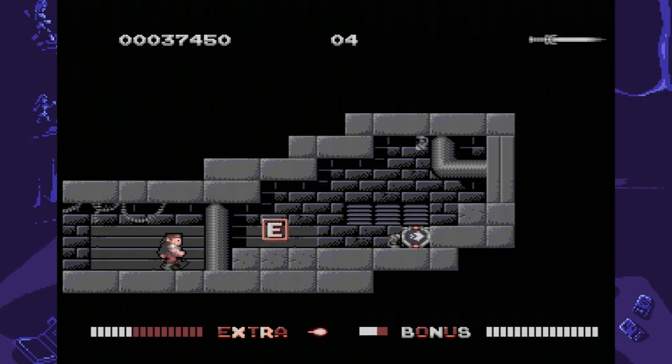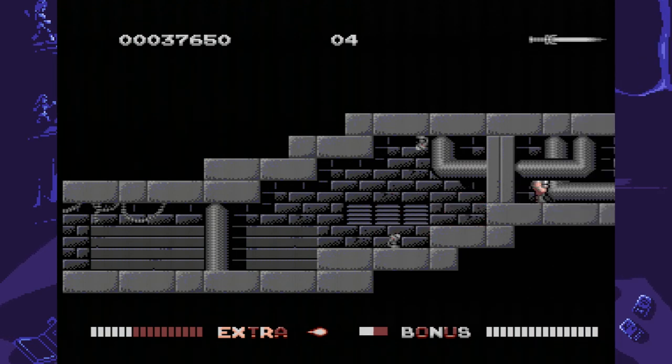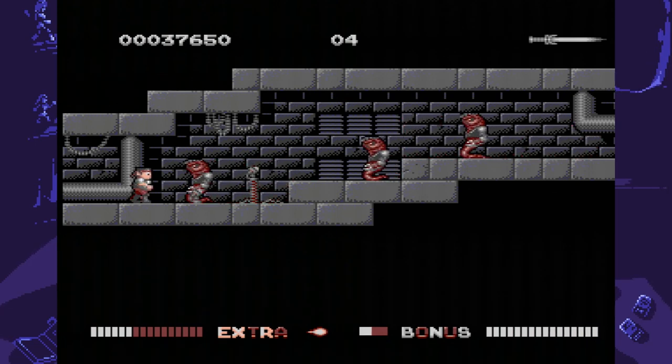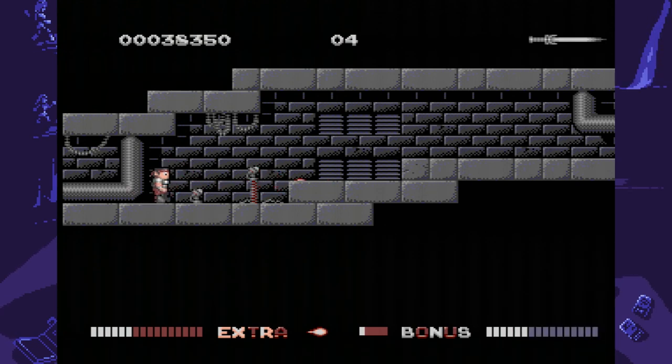You'll also find power-ups which can permanently increase your damage bar or charge it faster. Conversely, you might sometimes run into power-downs which have the reverse effect. Additionally, if you lose a life, you'll lose your current weapon as well as all your power-ups.